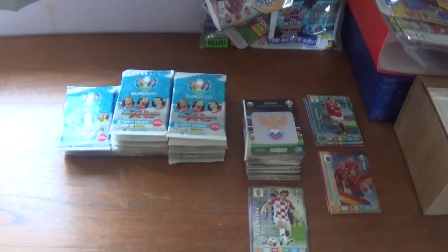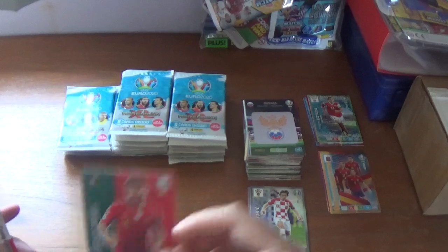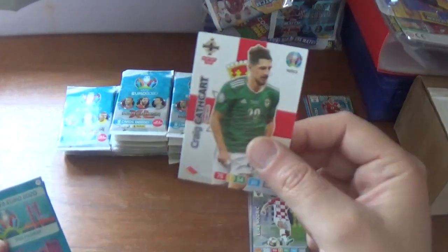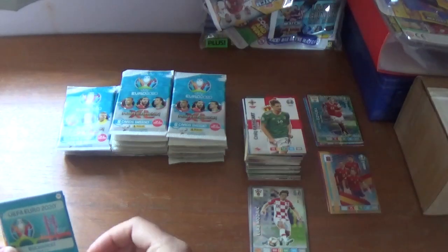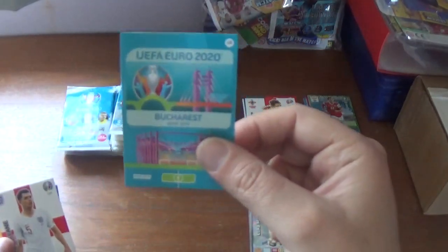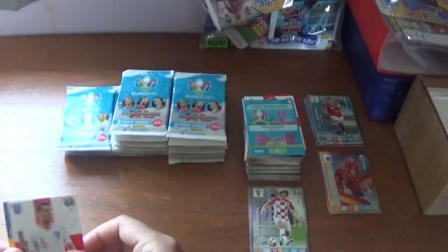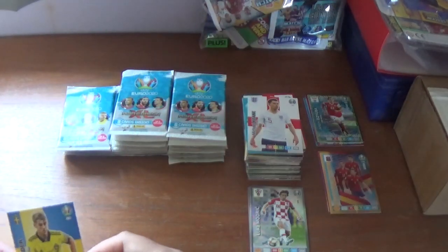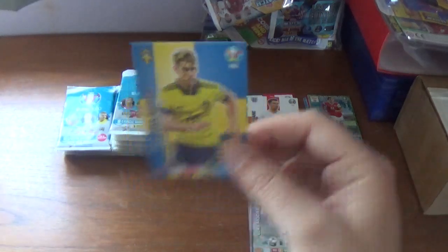Back to the rest of that pack: Ruben Neves of Portugal, Craig Cathcart of Watford and Northern Ireland, Bucharest host city card, Michael Keane of Everton and England, finishing with Philip Helander of Sweden.